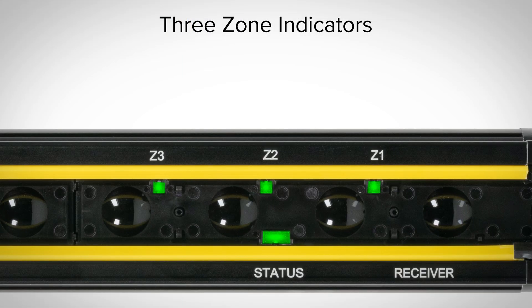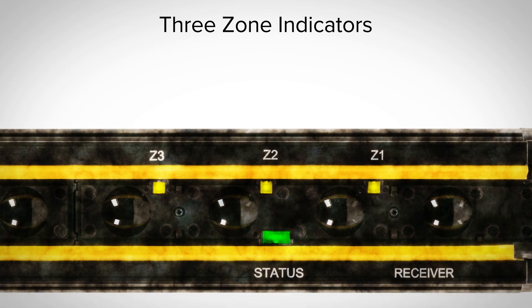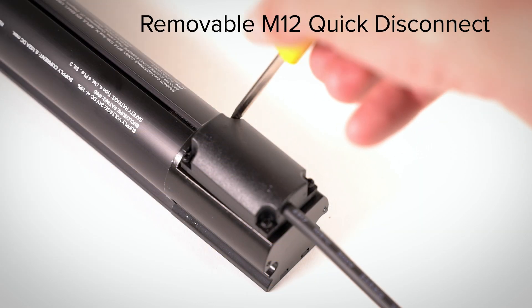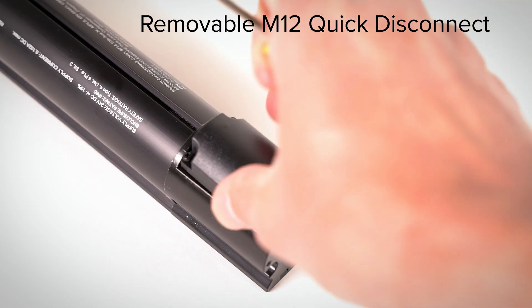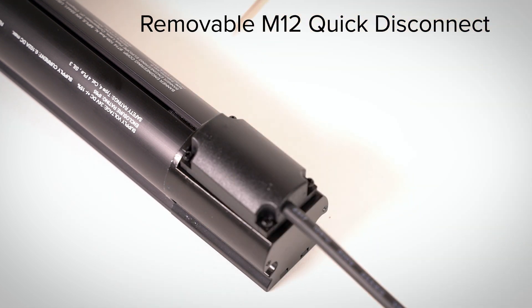Once the light curtain is installed, the three zone indicators aid troubleshooting and help reduce downtime. The S4B automatically detects when the beam strength is low, changes the zone indicator to yellow, and sends a signal to a PLC or HMI to notify maintenance teams that the lens needs to be cleaned. The removable M12 quick disconnect cord set helps limit costly repairs and downtime by allowing operators to simply disconnect and replace the damaged cord set while leaving the light curtain installed.